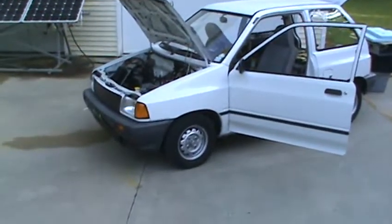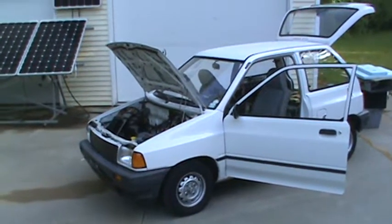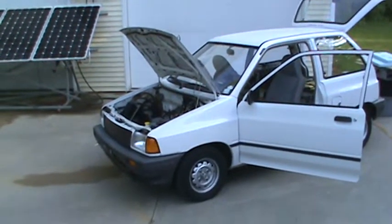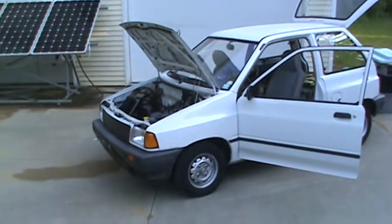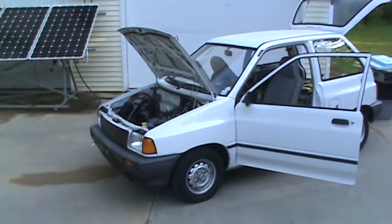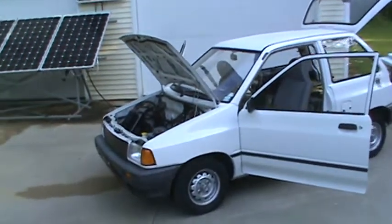What's cool about this car is it's a 1990 Festiva that is electric and it has no rust on it. It's in awesome shape. But if this weren't something special — it's lightweight — it was ideal.